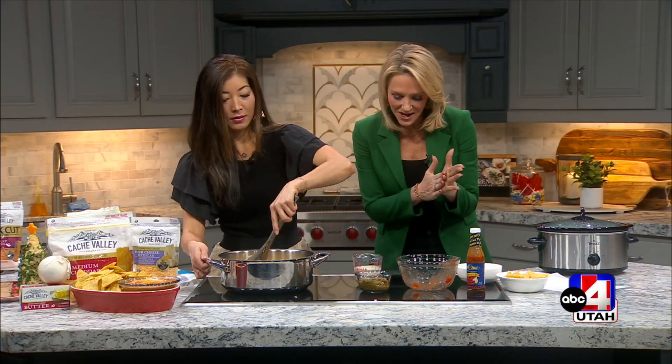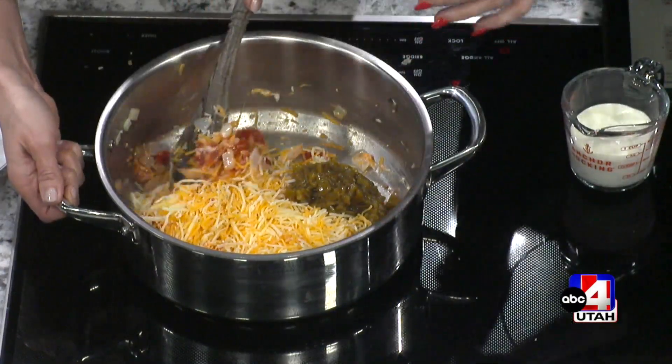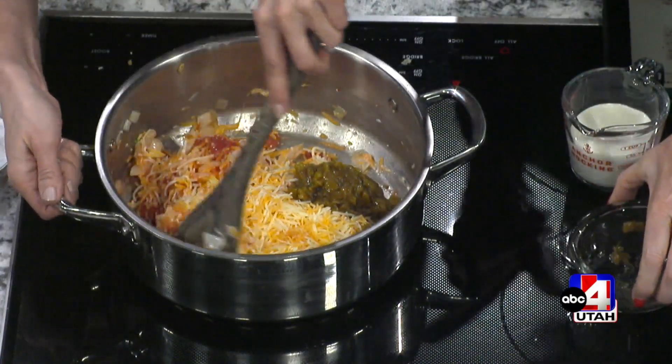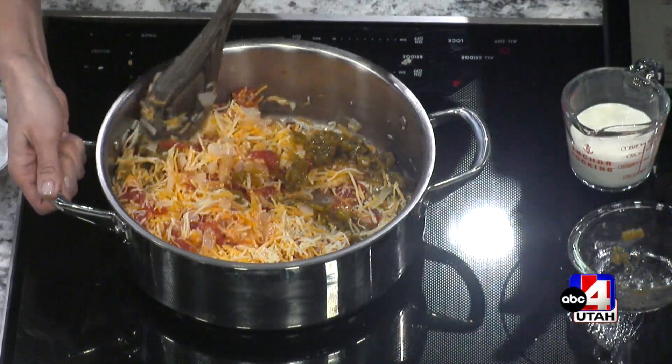Next, add a four-ounce can of green chilies — I like these because they're already diced up and ready to go, so you can just dump them in. Oh look, we have Christmas colors! You could also use tomatoes that already have green chilies in them. So you've got your onion, tomatoes, cheese, and green chilies — the last thing to add is hot sauce.